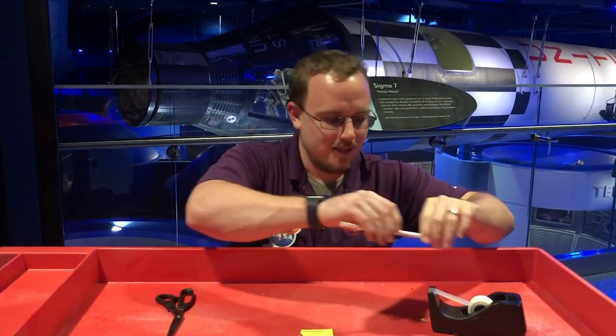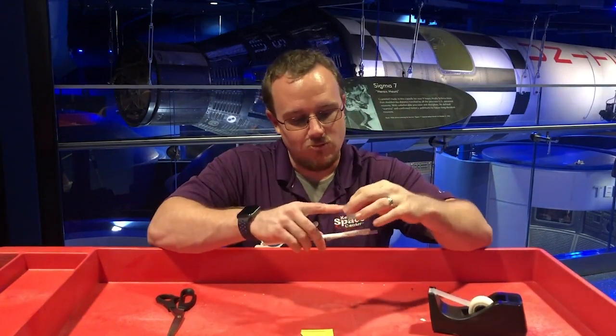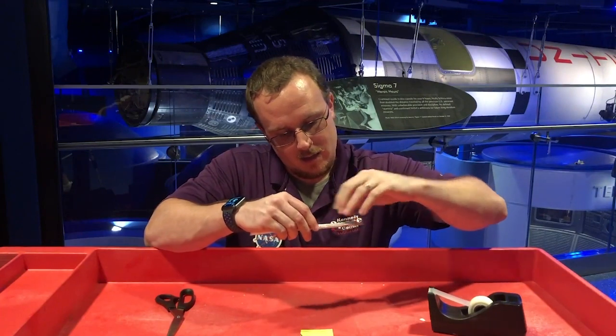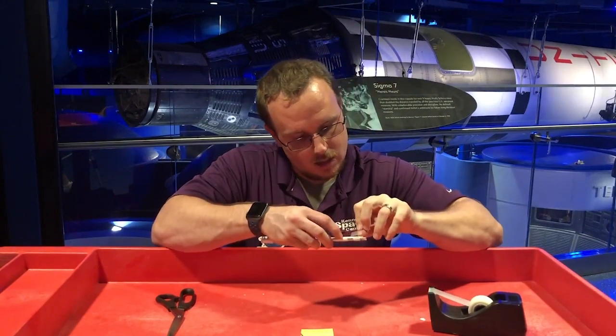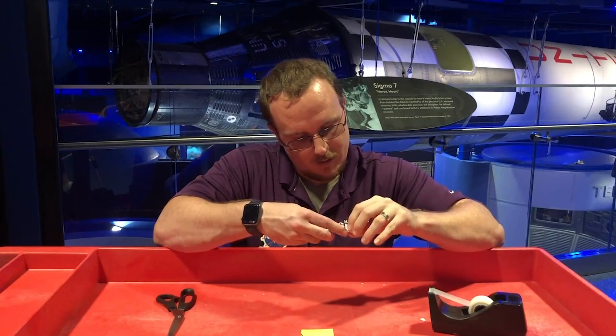Make sure this is completely sealed because you don't want any air leaks. You want this rocket to fly really, really far. Take just a little bit of tape and finish this off.